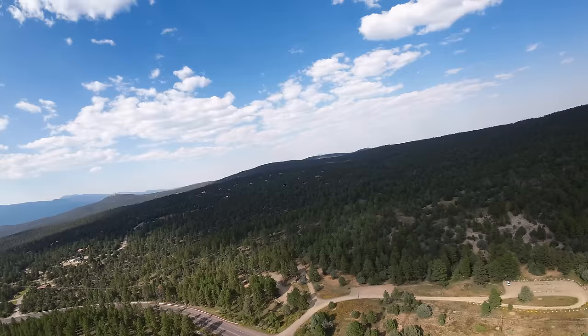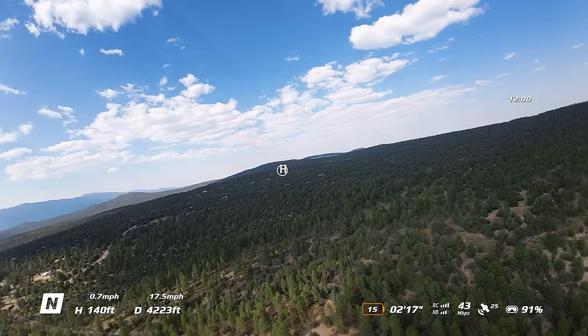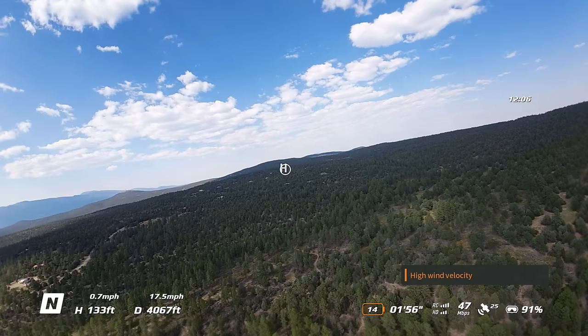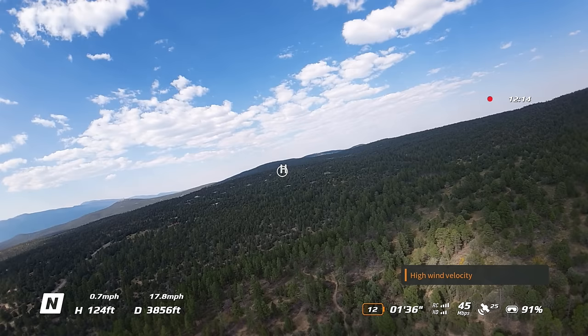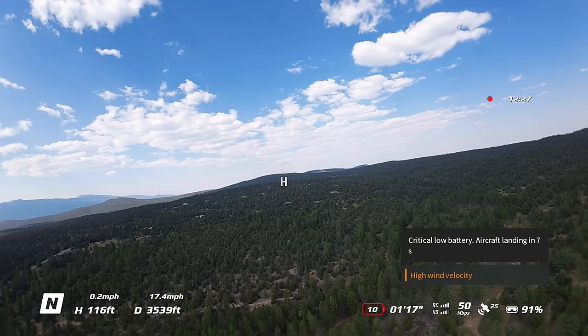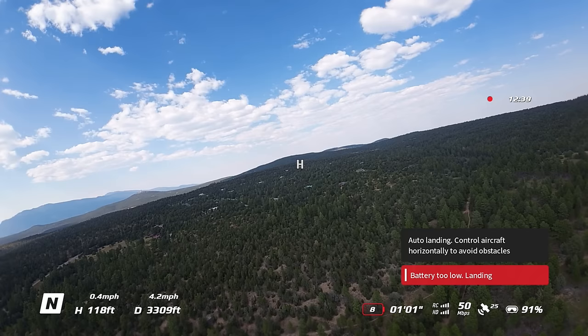There's the highway — looks like we might just make this. I almost want to put it in sport and just haul back, but I think that's really going to drop the battery. High wind velocity again. My finger's getting sore pulling that trigger so hard — I've got to relax it. I'm just holding this reticle right over the H. I think I'm going to try to switch to sport. Actually no, it's going to go down anyway. Critical low battery — it wants to land. It cut my speed down to 10 miles per hour and took away my reticle.